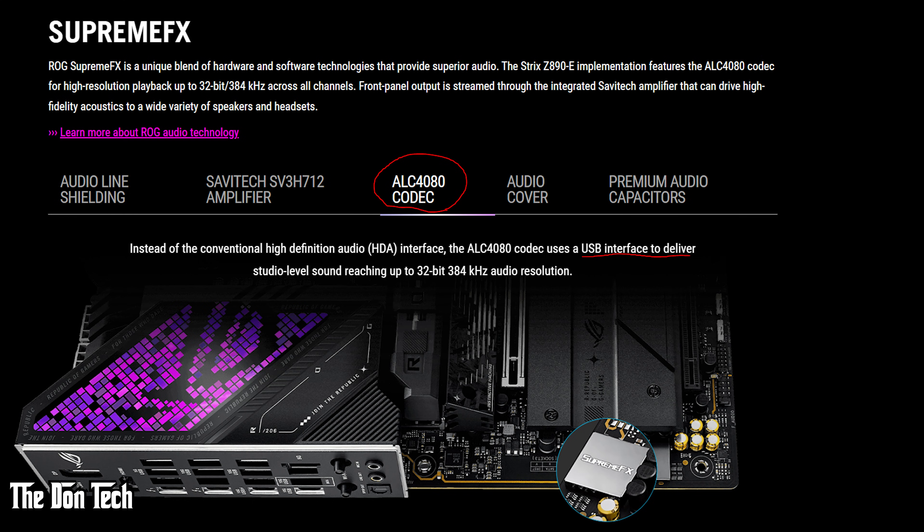The only thing I did not like about this board is the audio processing. It uses an audio connector via a USB interface rather than the traditional high definition audio interface codecs I was used to. I could tell the difference when I started using the board, but not anymore — I got used to it and adjusted my sound settings. That was really the only thing about the board I wasn't happy with.